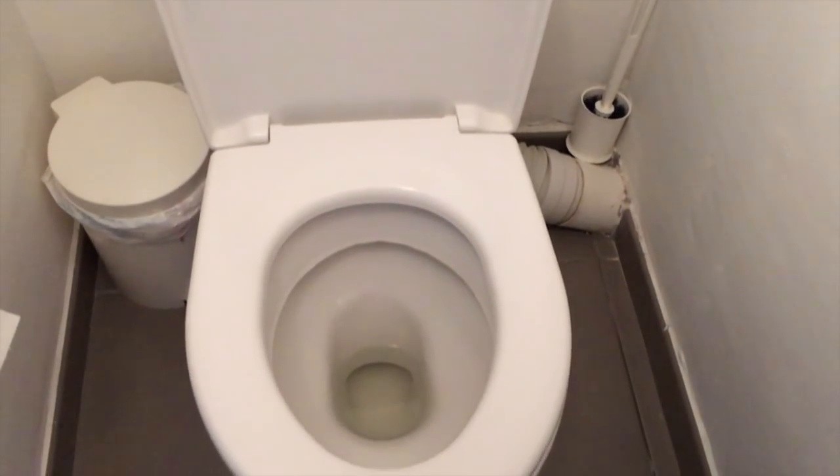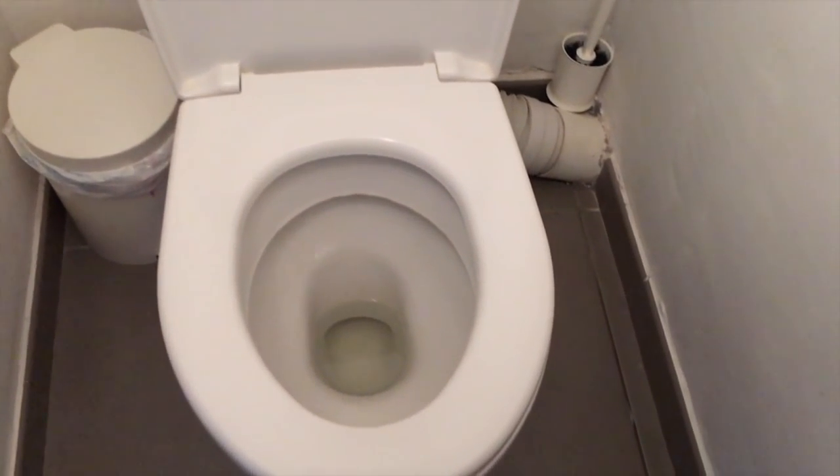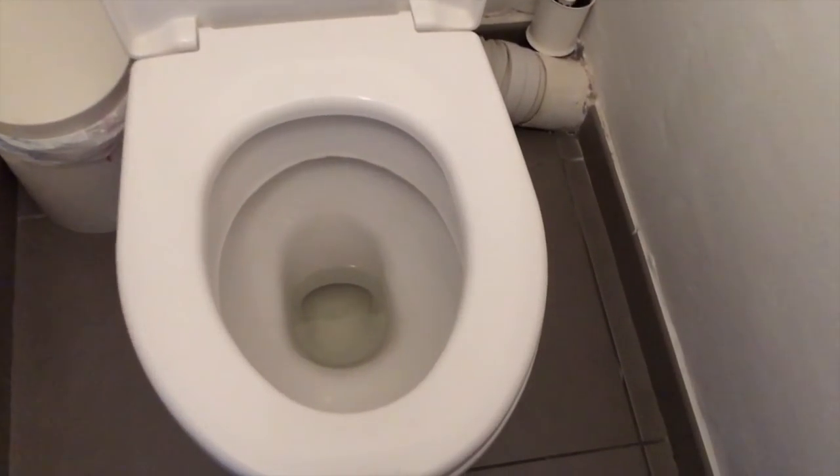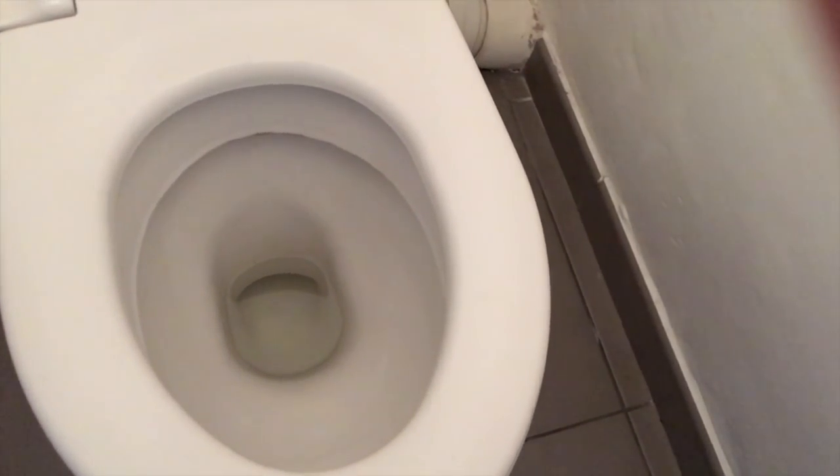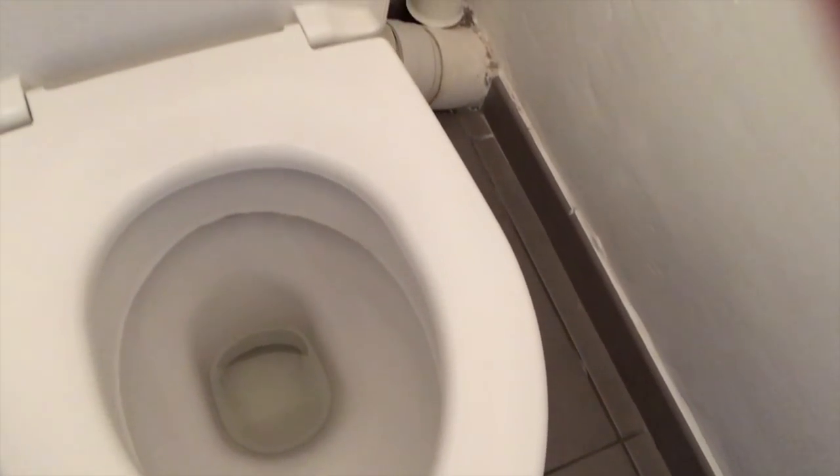Voilà l'état actuel de mes toilettes : ils ne sont pas très sales, il y a bien sûr un petit dépôt au fond, mais je n'ai pas le temps de les faire à fond tous les jours. La routine que je vais vous montrer me permet vraiment de les entretenir régulièrement et d'éviter que le tartre et le calcaire se déposent et qu'ils s'encrassent.